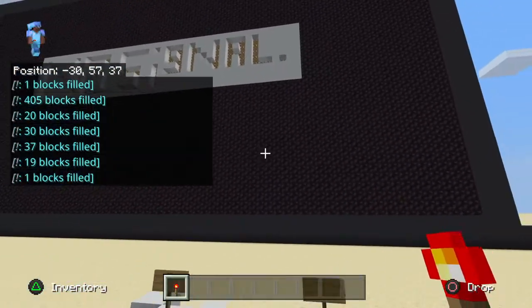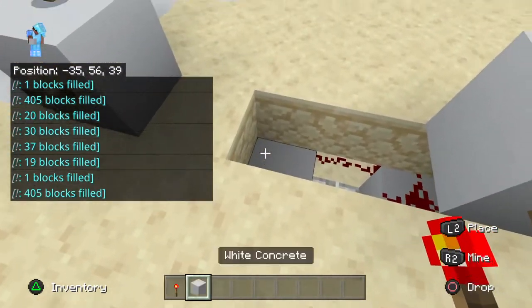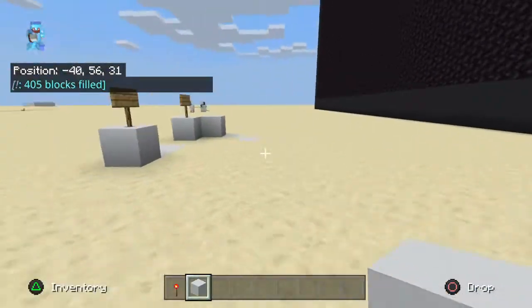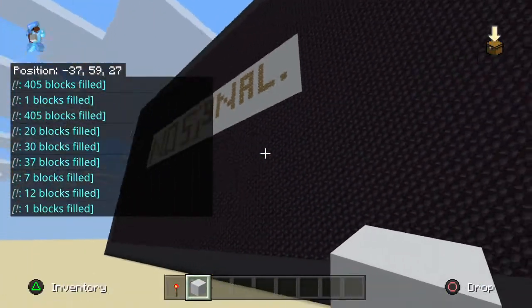Oh, I forgot to put it in. I'll just turn off the TV. Oh no, you're not seeing any of the redstone under there. I'll just leave it on and put it on no signal.